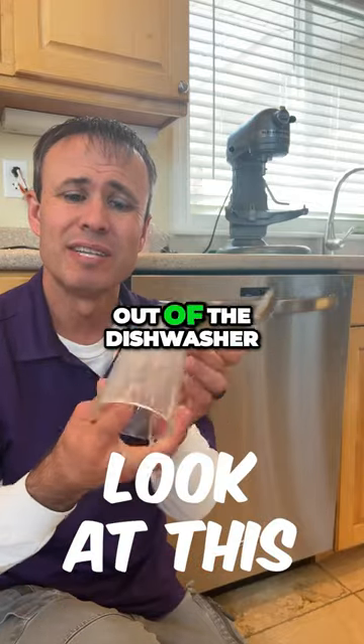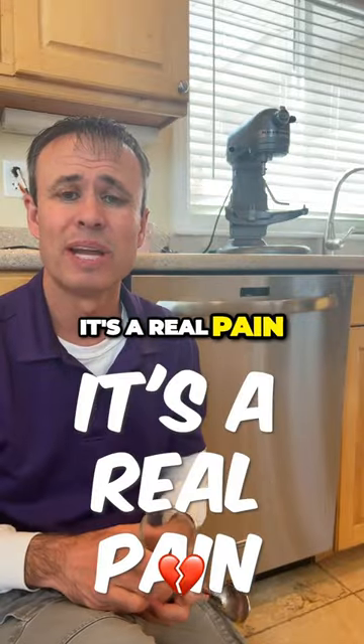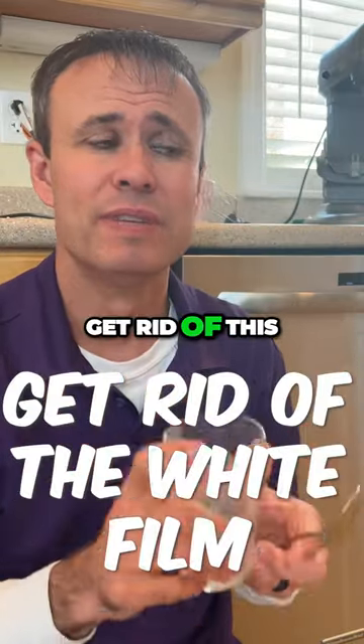Our dishes have been coming out of the dishwasher with this nasty white film for a couple of months. It's a real pain. Let me show you two secrets to get rid of this.